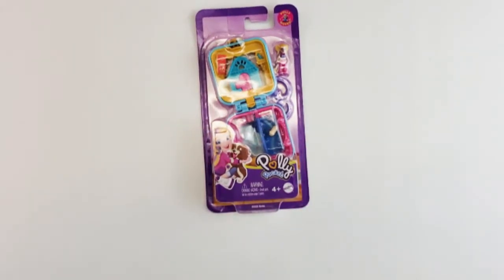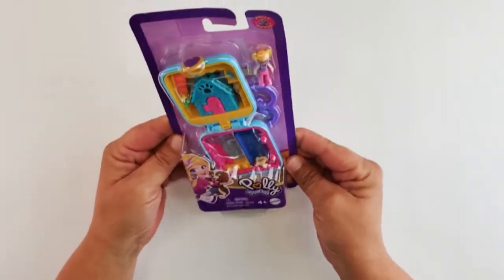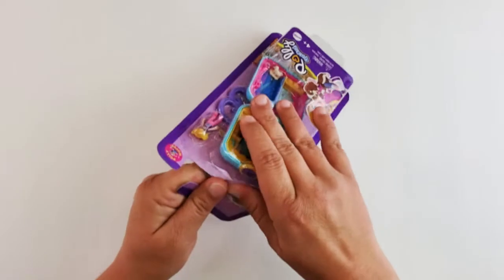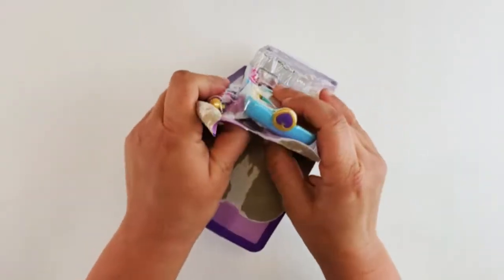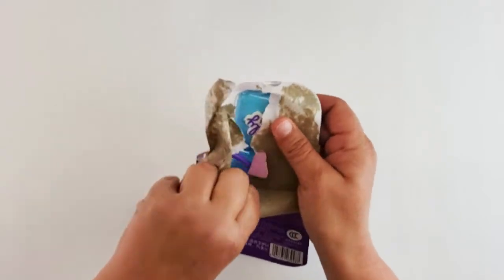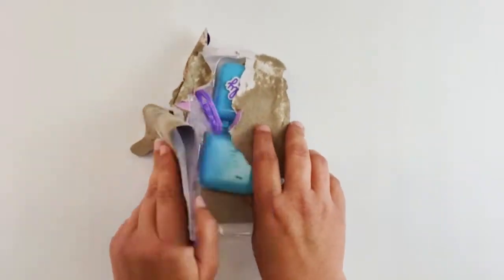So let's just get right into it and open it up. There's a little dog that moves. These were so cute before — you could use them as jewelry, they were super tiny. These ones are a bit bigger.